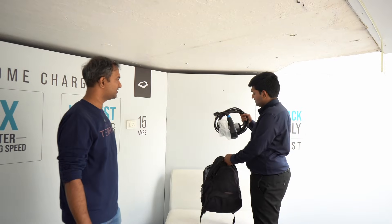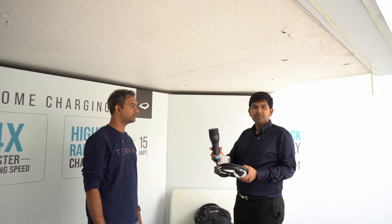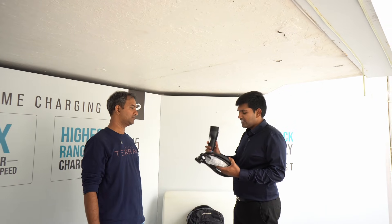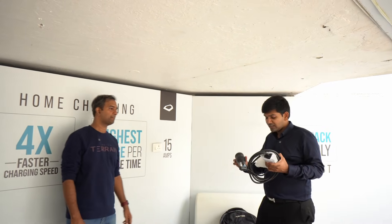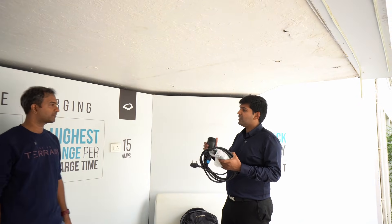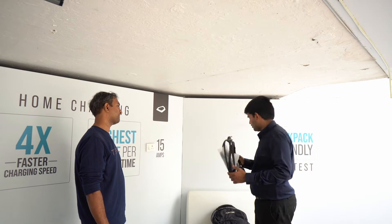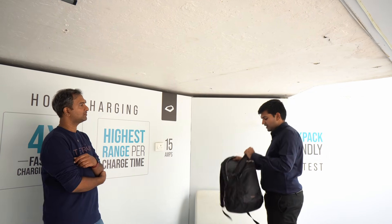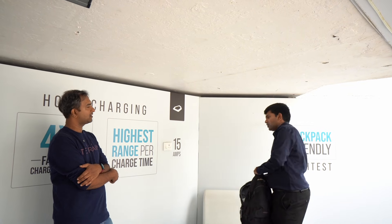With the in-built charger, all you need is a simple cable — a Type 2 cable. It's the same cable that goes into an electric car, like a Nexon. You plug in a 15-amp plug. The benefit is that it's like a USB-C — you can use it anywhere. If a friend or family member has a Nexon, you can use their cable to charge as well.